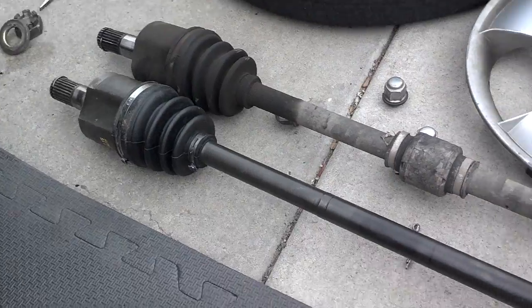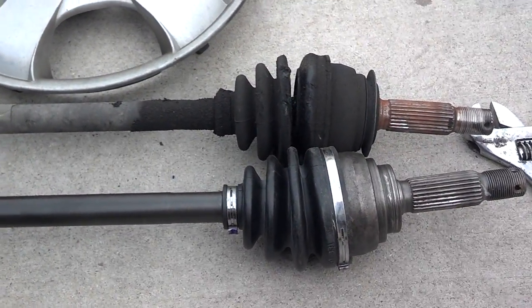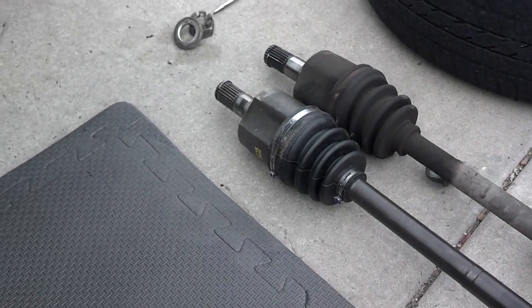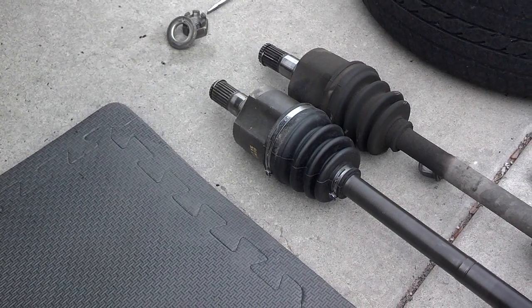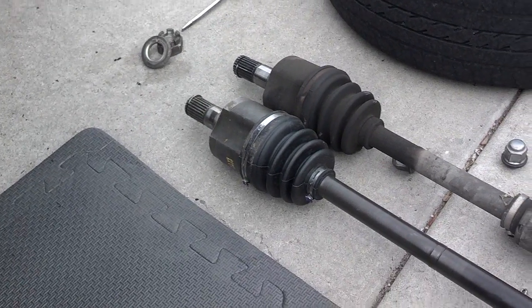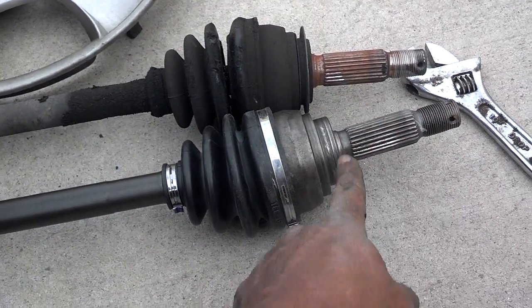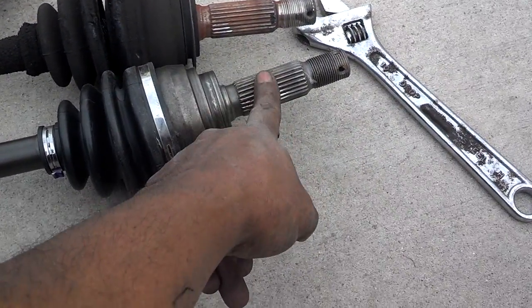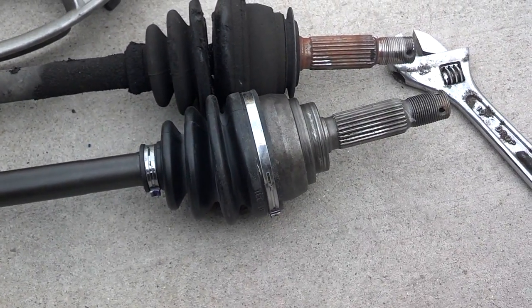I got the new one next to the old one. They look very similar in size, so I'm going to go ahead and slide it in place, get under the car, and pop that in. Make sure it's all the way in, seated against the transmission. No fluid came out, so that's good. On the hub spline side I normally put anti-seize on the splines so that it doesn't get stuck in there.